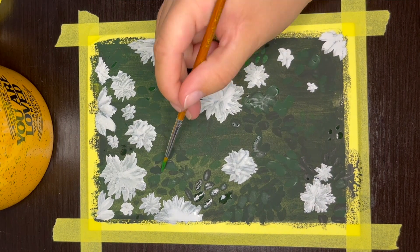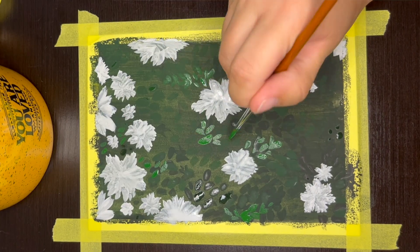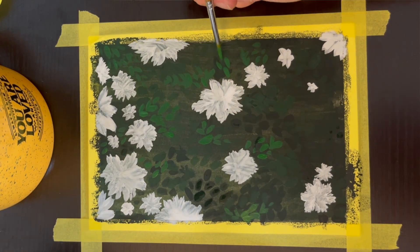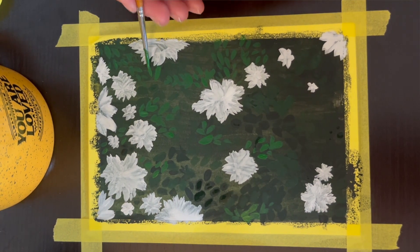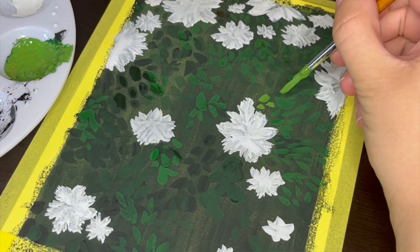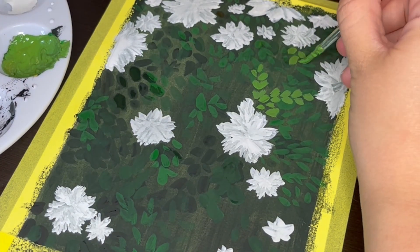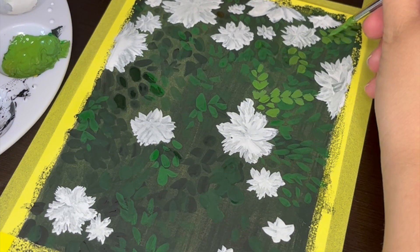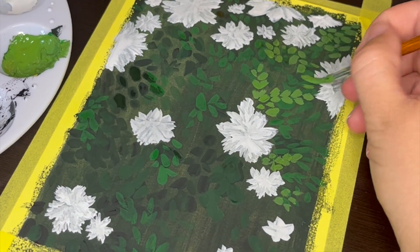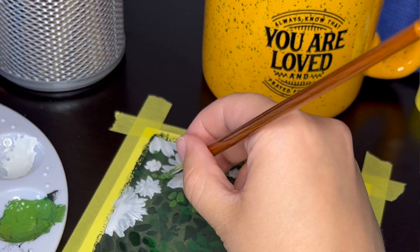The first layer of leaves that I'm starting with is what will be the furthest away in my painting. If you think about the light coming from the front of the painting, those leaves in the back will have the least light on them, and that's why I'm painting them the darkest. For my initial darkest layer of leaves, I mixed green and black gouache paint again to create the dark green color. Once the layer is finished and I move on to the next layer, I'm mixing in more green and a bit of white paint to make the color noticeably lighter with each new layer. I'm repeating that process with different shades of green five times.